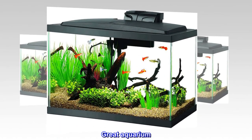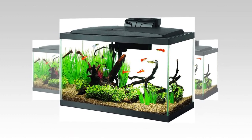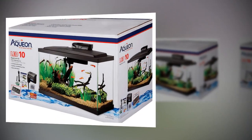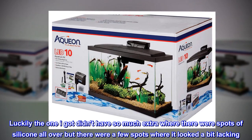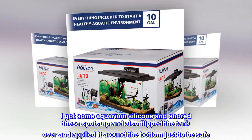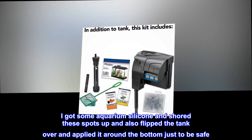Great aquarium. Bought this for our two small goldfish. As others have mentioned, the sealant is either overkill or not enough depending. Luckily the one I got didn't have so much extra where there were spots of silicone all over, but there were a few spots where it looked a bit lacking. I got some aquarium silicone and shored these spots up, and also flipped the tank over and applied it around the bottom just to be safe.